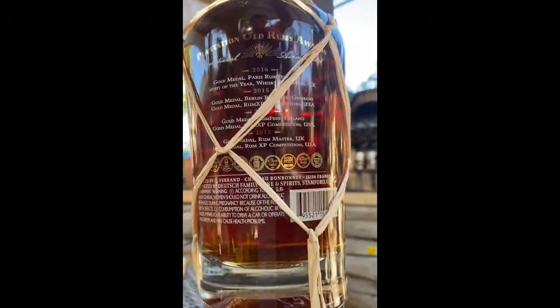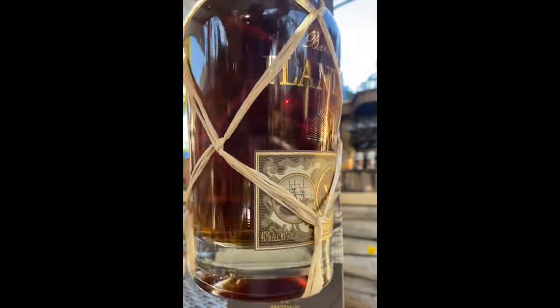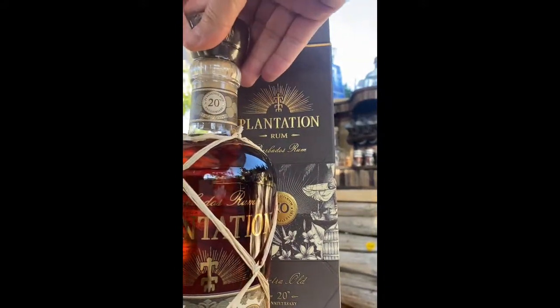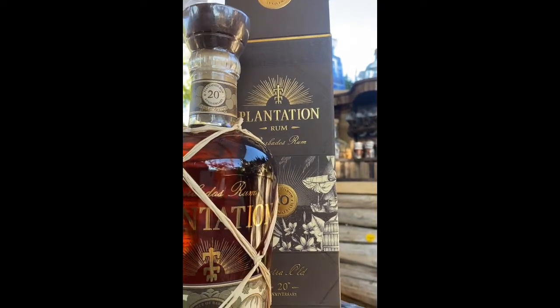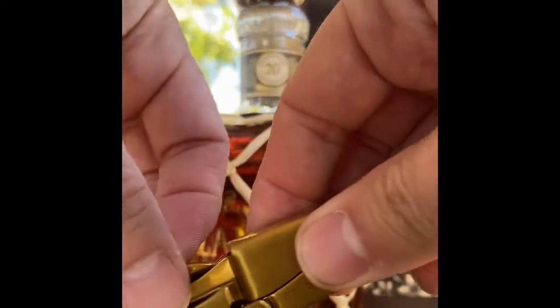Rum and Coke has become a very popular drink. However, many people do not realize the reason you're adding the Coke is to give your bitter rum some extra sweetness. When you start getting into the finer rums, they definitely already have that caramel taste ingrained, and you definitely do not want to dilute or ruin your fine rum with cola.